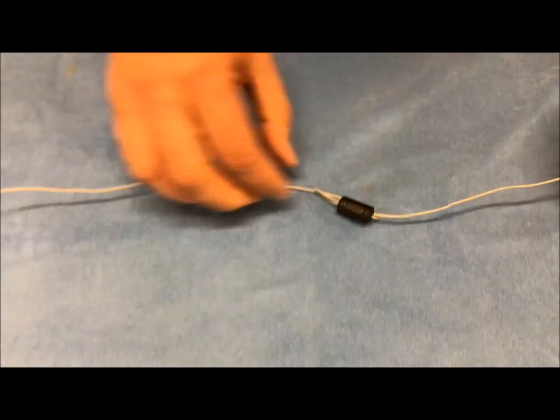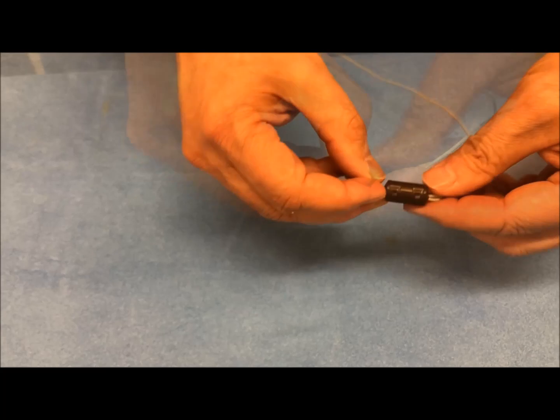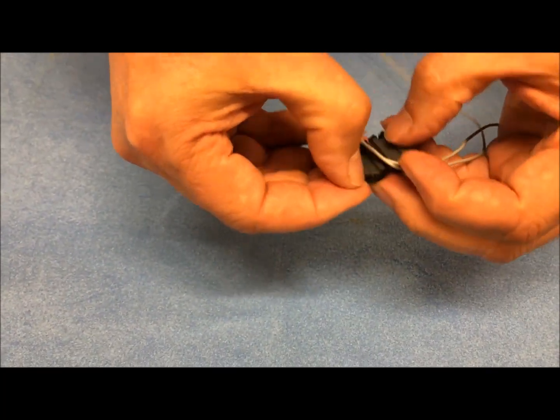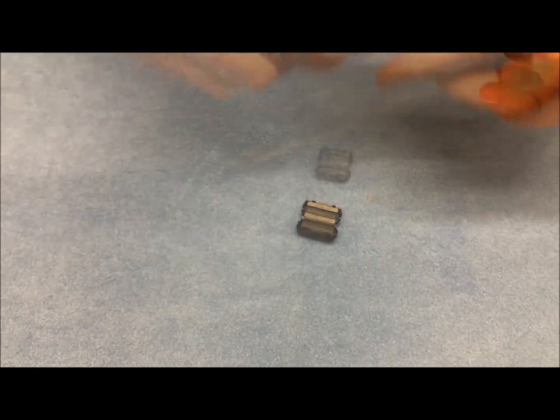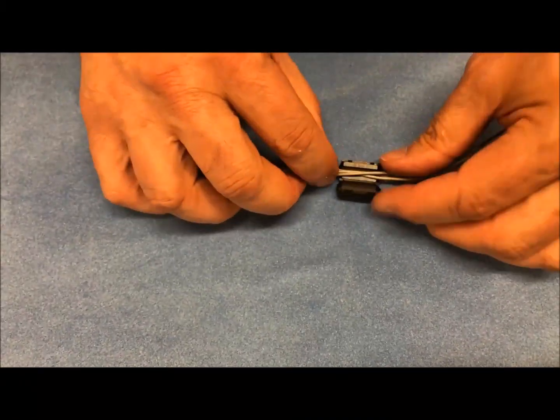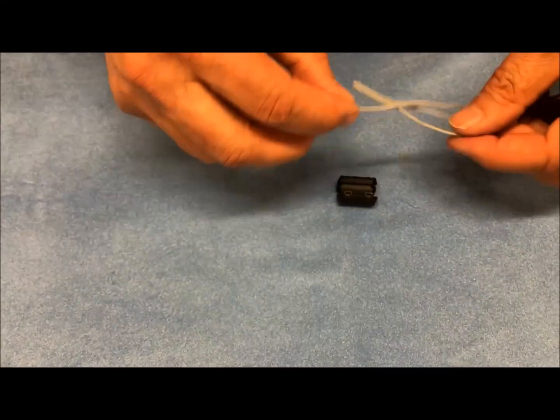This locks the ferrite into position so it won't slide up and down on the wire. Once again, we'll open the ferrite and show a different way to install it — just lift the tabs and the ferrite opens. Here we're going to bend the wire to make two opposite loops, just increasing the amount of wire in the ferrite. Snap the ferrite around it and lock it in place.